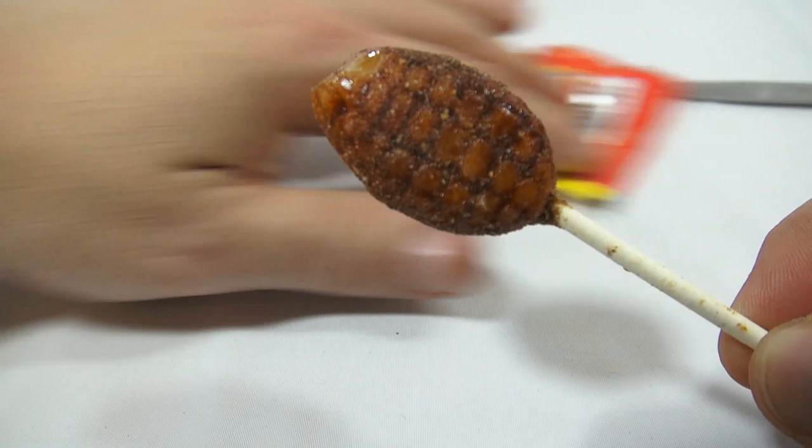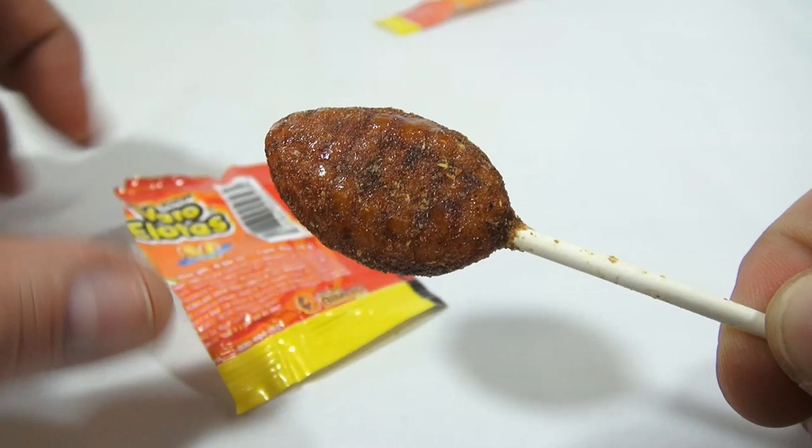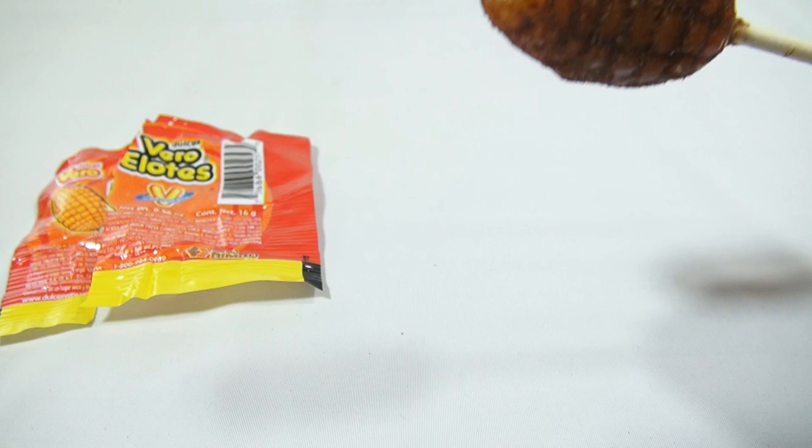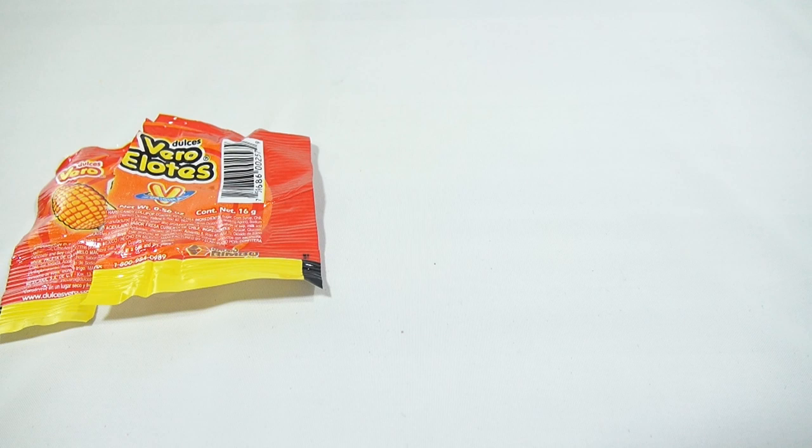Take a look at that. Now those of you out there that like this kind of candy and have had it before, leave some comments — help me out, be nice. I'm going to try it for the first time. I have a rag here off to the side to wipe off my spittle — who wants to see someone's spittle, right? Hold on, I haven't bitten it yet.